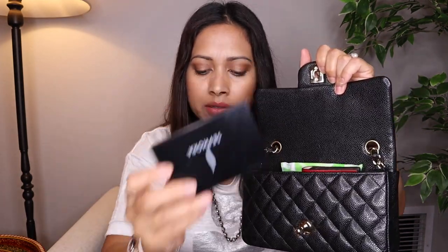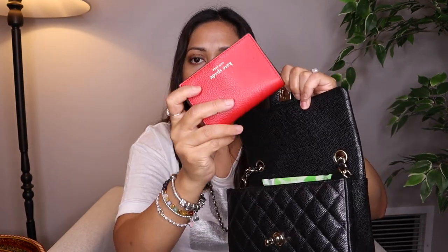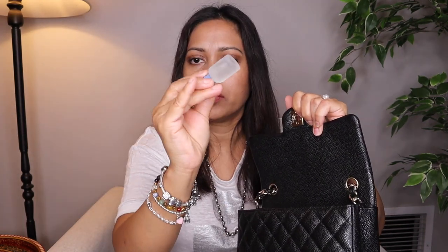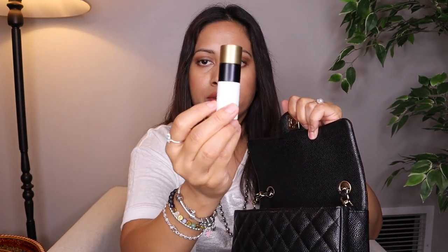Here's what I can fit inside the Rectangular Mini: compact mirror, wallet, tissue pack, sanitary pad, travel-size perfume, lipstick, and my key fob. Those are the items that fit inside the Rectangular Mini.